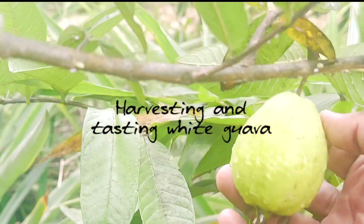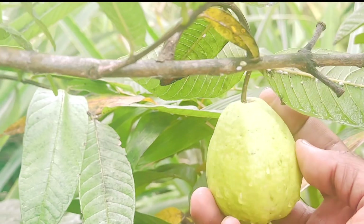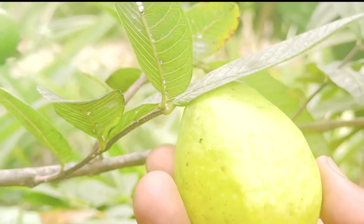Hi, I want to show you a white guava. I'm going to be harvesting this one. See, it's pretty ripe.